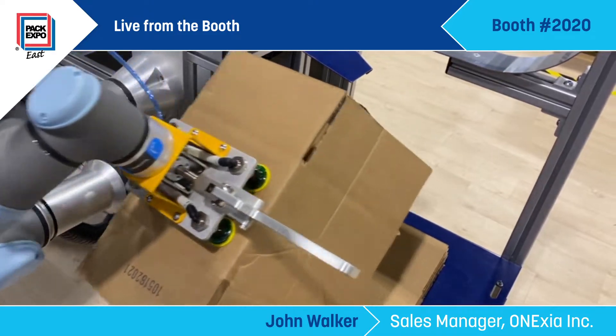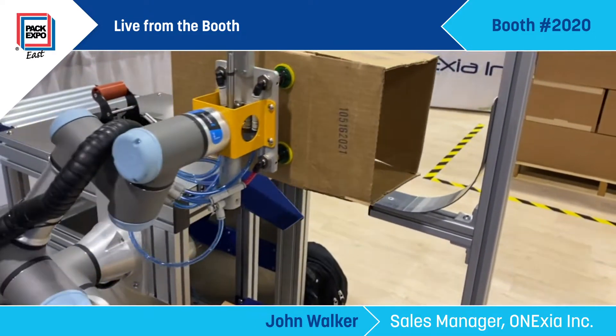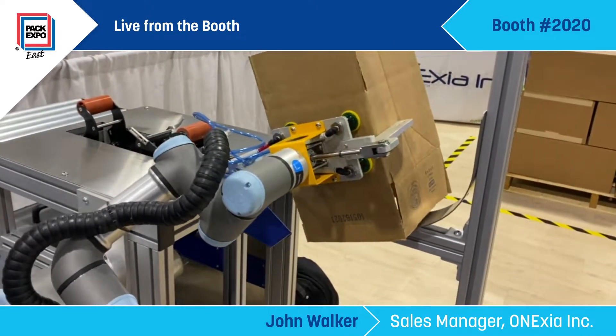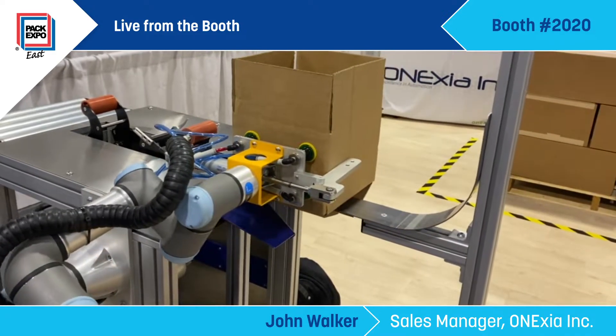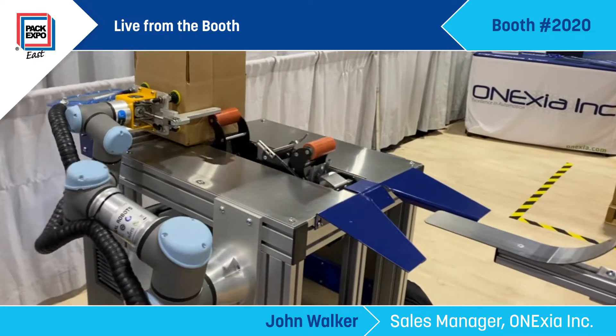The end effectors will cover a certain range of boxes, and we do all that in-house. Whatever your application is, we're doing everything in-house at our facility. We're purchasing the robots, but we do all the end effector design, all the mechanical design, and all the programming.